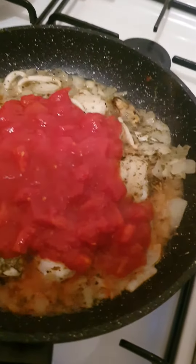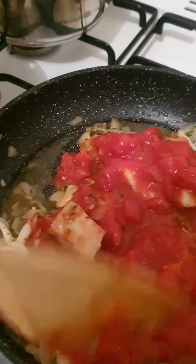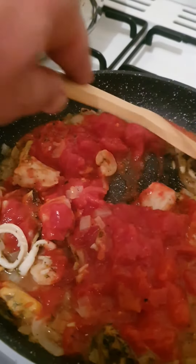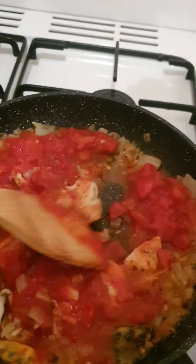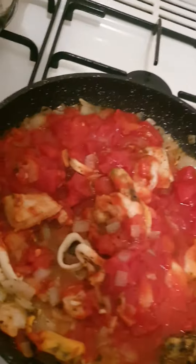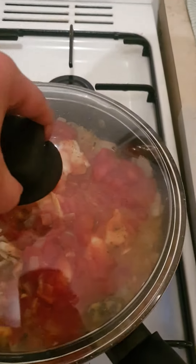After two minutes cooked with the lid, just empty in the Italian tomatoes and cook it like this. Then throw the lid back on and leave it for five minutes.